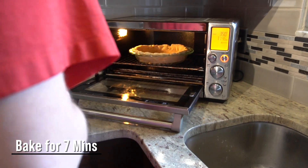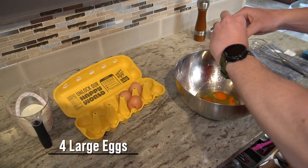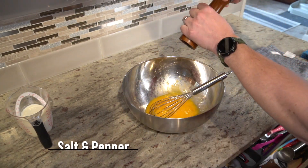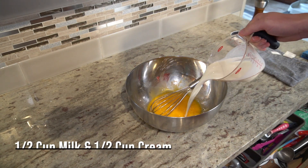And while the crust is baking, I'll make the custard. I'll start with 4 large eggs and whisk those together to mix them up and add just a little bit of air. I'll also add in the salt and pepper, along with a combination of milk and cream, and then bring all that together.